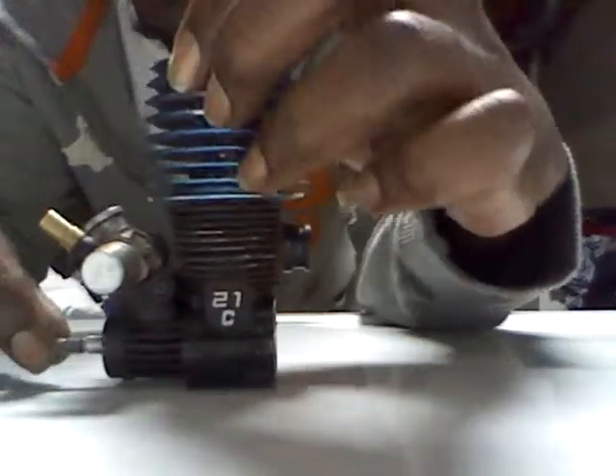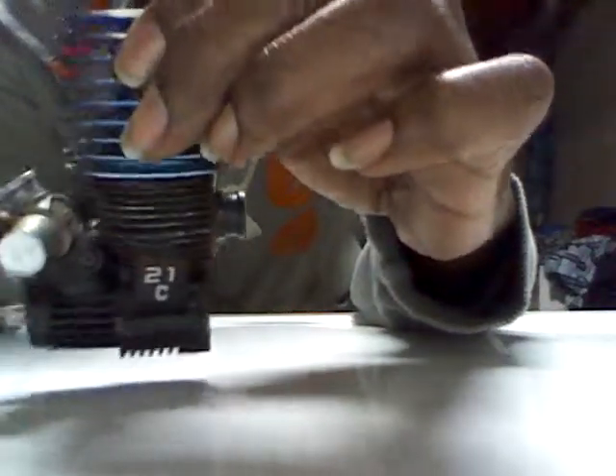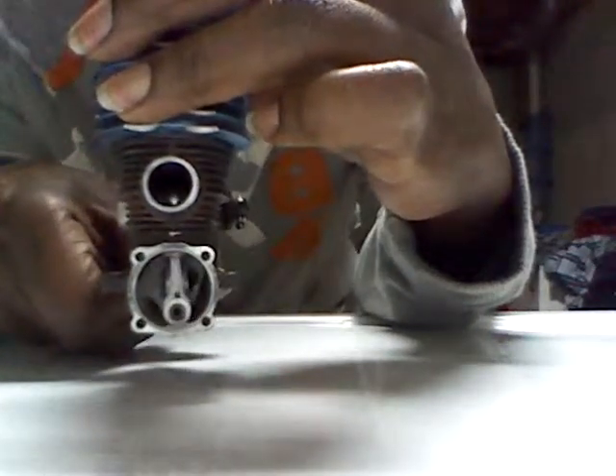We're going to disassemble the mold. I got this off of eBay from one of our good eBay sellers. The mold is in pretty good condition. It has no play between the shaft and the con rod.